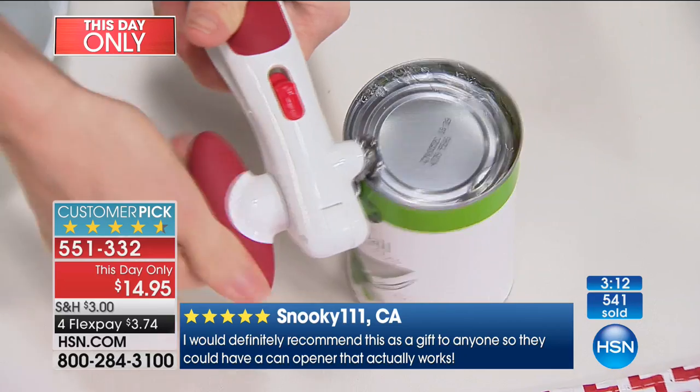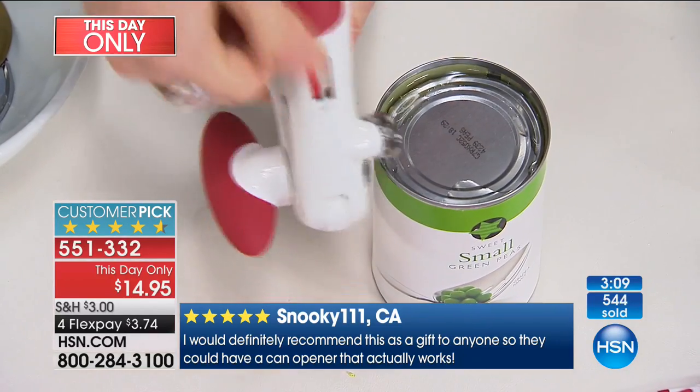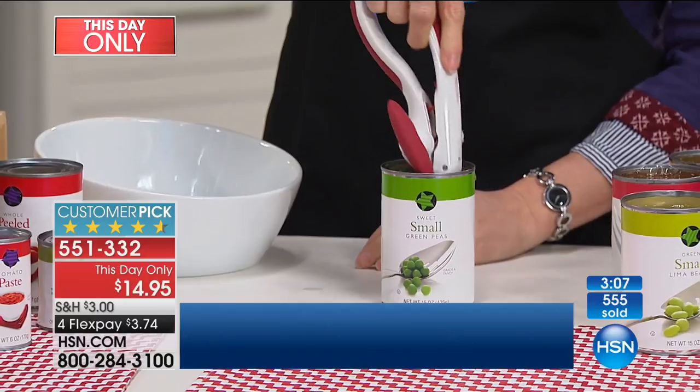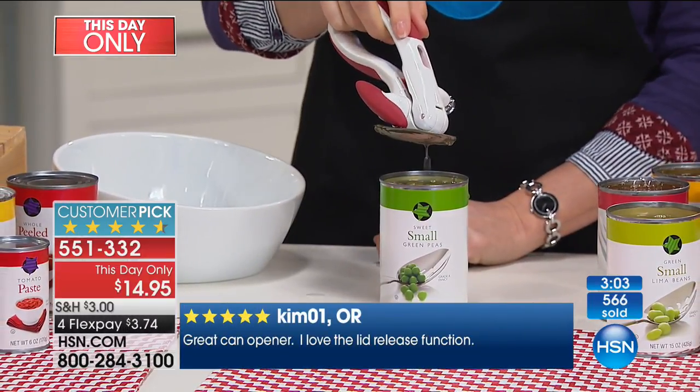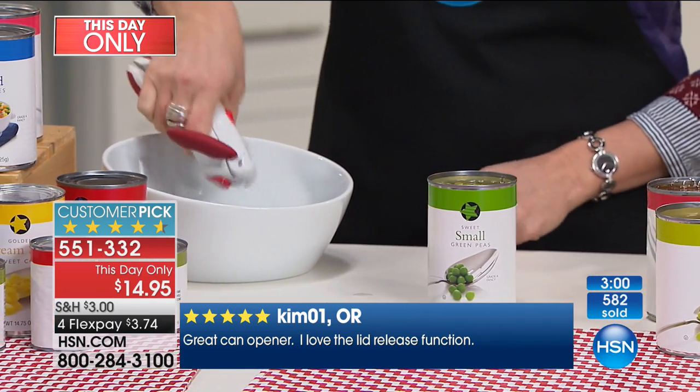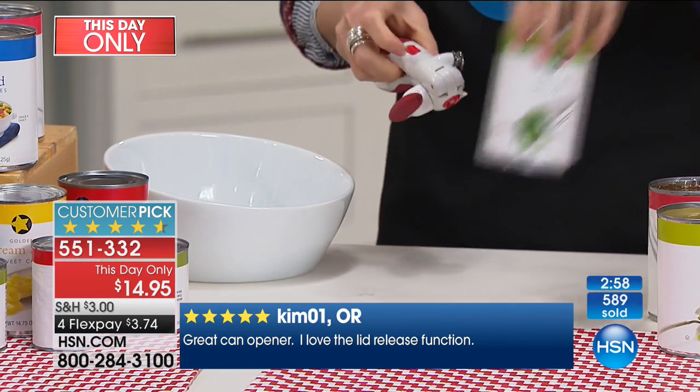There are 21 reviews and it's a 4.8 — you can't get bigger and better than a 5. One review reads: 'Great can opener. I love the lid release function.' That's with that magnet — you're seeing Kelly do that. So that's so simple. But listen, you're not just getting one.